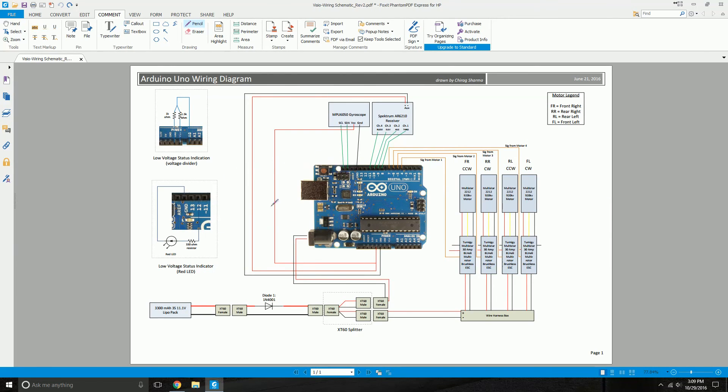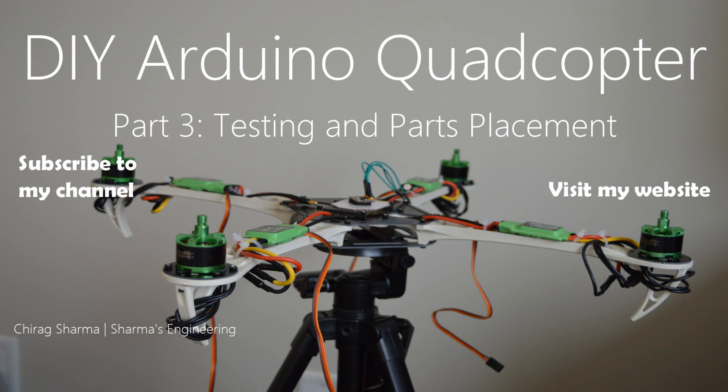If you follow this diagram along with my other videos, you'll get a clear idea of how to connect everything using jumper cables and what goes where — that would be your full complete hardware connection. I'll see you in my other videos where I'll explain the joining of all these components, the assembly, and then the first test flight. Stay tuned. Thank you.